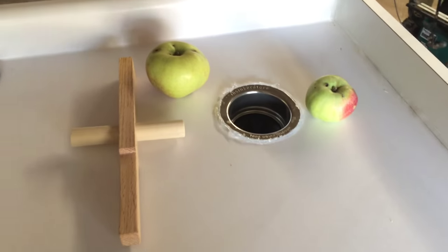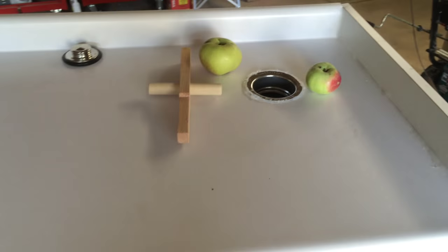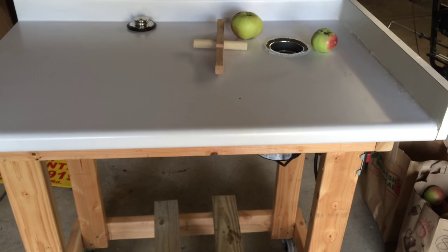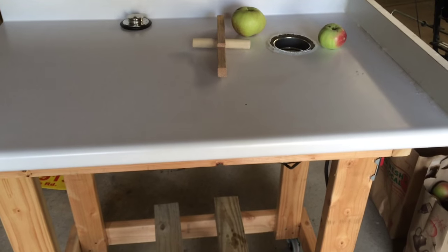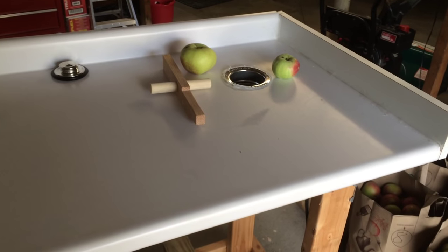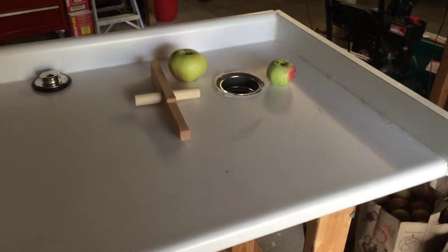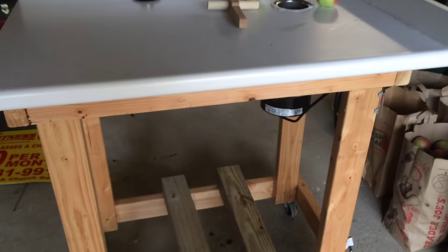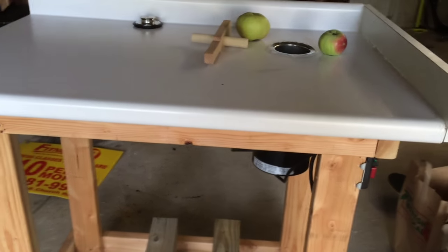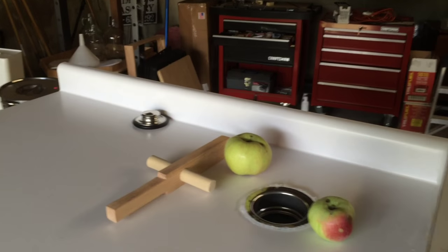There are a lot of online forums that say you should use a Waste King or InSinkErator brand garbage disposal. The InSinkErator is way too expensive at around $300. The Waste King is affordable, however I found that the grinding chamber of the Waste King had a large amount of thread locker goop in it and I didn't want that mixed into my cider. So I ended up with a Badger three-quarter horsepower from the local Home Depot.